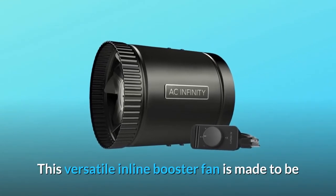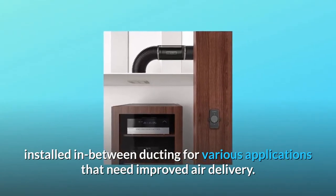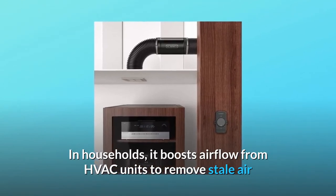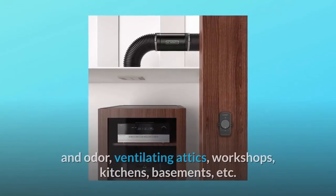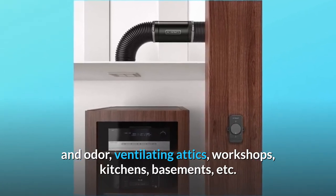This versatile inline booster fan is made to be installed in-between ducting for various applications that need improved air delivery. In households, it boosts airflow from HVAC units to remove stale air and odor, ventilating attics, workshops, kitchens, basements, etc.